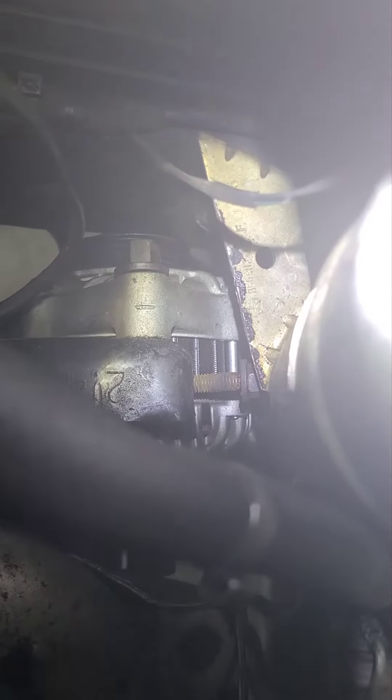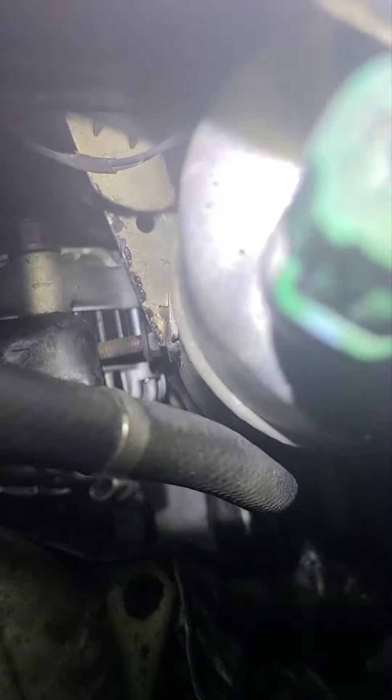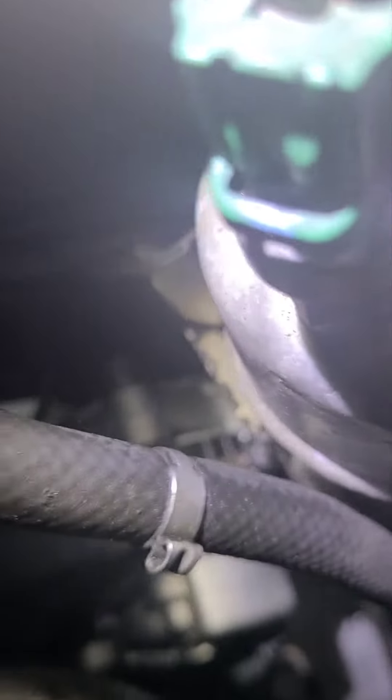Right next to it is your adjuster bolt — that's a 13 millimeter. You need to loosen that up. Once you loosen that 15 and that 13 all the way, you can start moving your alternator back and forth, and that's how you take the belt off.